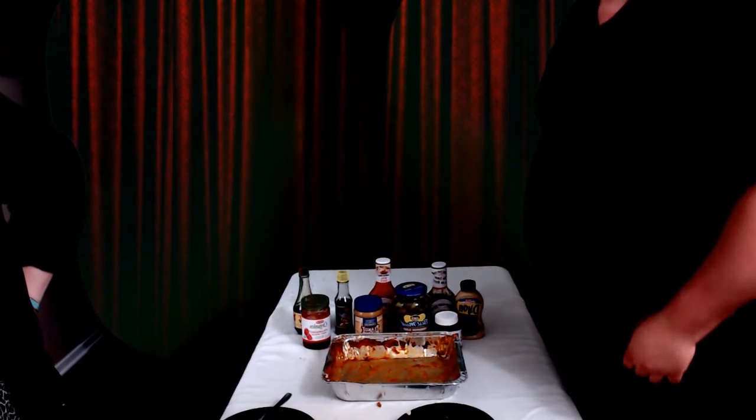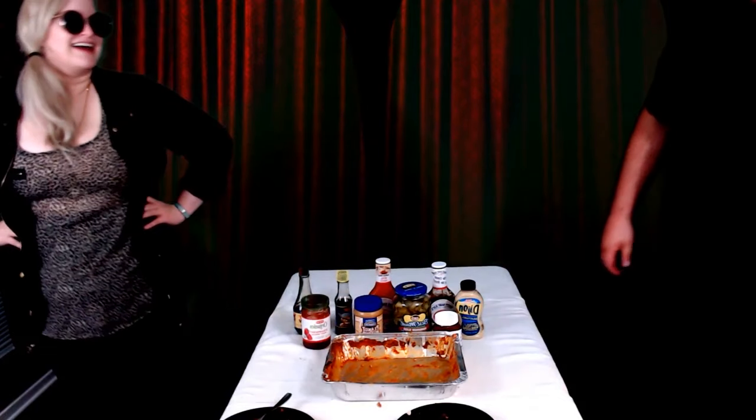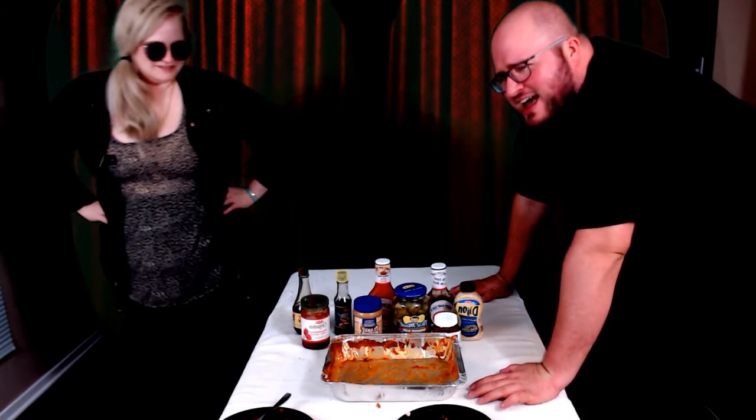Eat that. Oh my god, I'm gonna stand up and digest. My butthole hurts. Nothing's even happened yet but it's burning — oh God, it hurts to breathe. It hurts to breathe. All right, guys, that's been the GATB Party Size Lasagna Challenge. Had a great time, although I'm covered in a sheen of sweat and I feel worse than I ever have in my entire life.